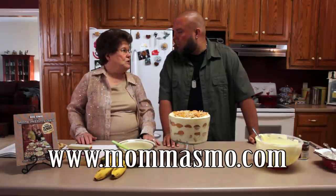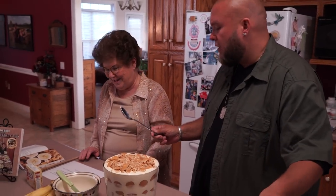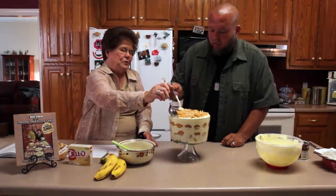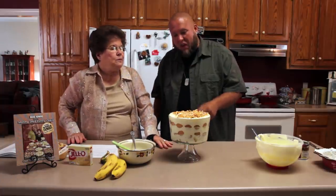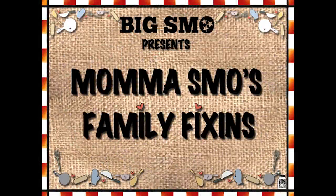And that's how you make my famous banana pudding. You put it in the refrigerator for maybe a couple of hours so it can really set. Is it going to hurt us if we just dig into it right now? No, you can do it. I'm going to mess up my pretty dish. You use that spoon — it's been pre-puddingized. That's good! Yeah, now that's famous banana pudding right there. Thank y'all for watching Mama Smo's Family Fixings.